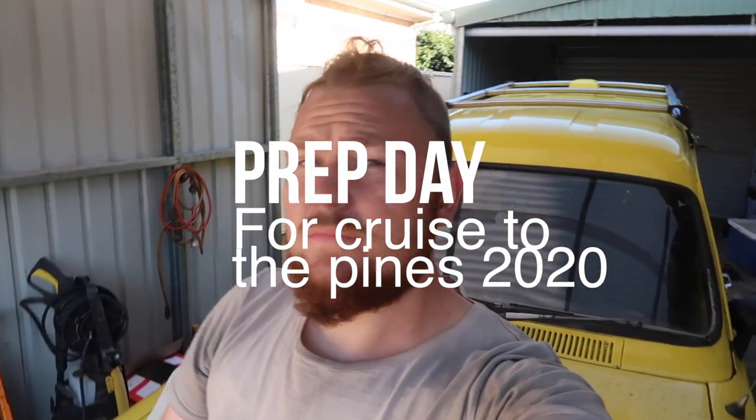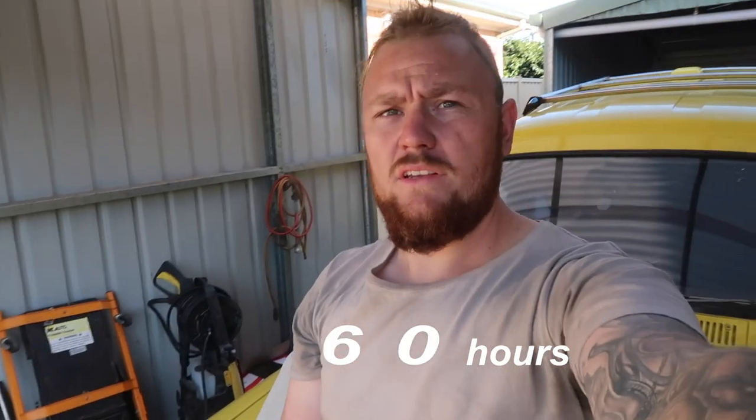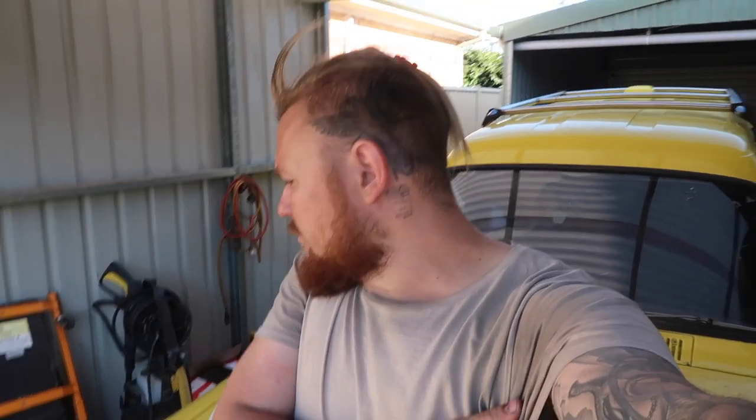Hey, what's up YouTube fam! So as we speak, it's Wednesday the 26th of February. We've got Cruise to the Pines on Saturday the 29th — that's three days away — but I'm working full-time so long hours. I'm a bit pissed today because I ordered some special hats for the event and three months later they haven't done them, so that's stuffed that idea. But these things happen.